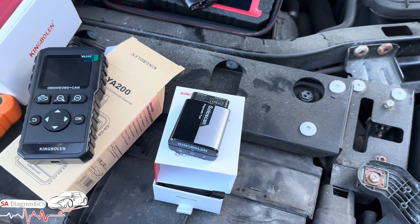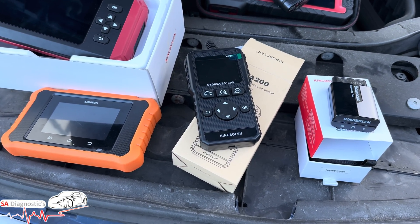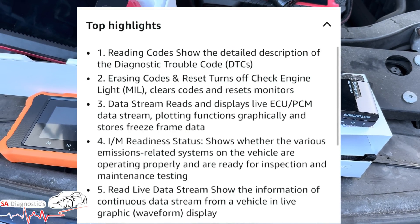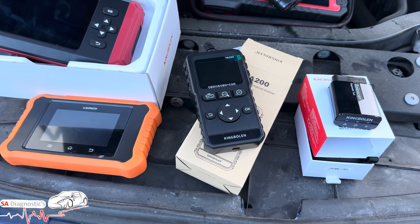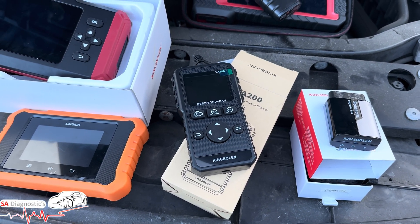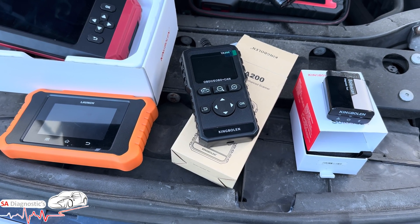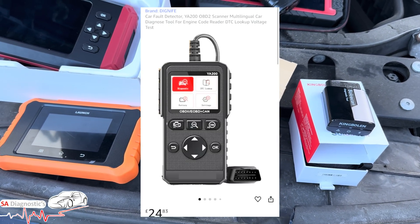Lastly, the King Boland Wiha 200 — also called the Wiha 201 — this is your entry-level budget tool. It does the very basics: reads and clears codes and live data — which I can't believe it does, but yes it does live data — with simple plug-and-play operation.